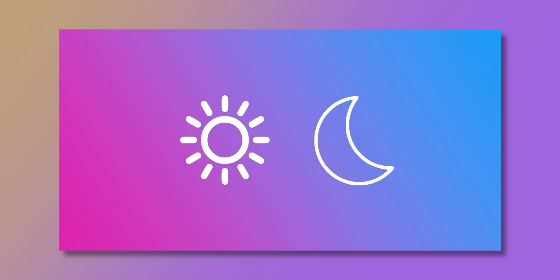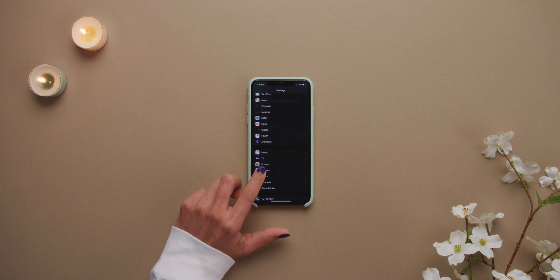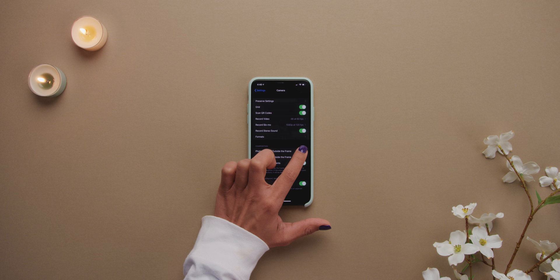Now, with Deep Fusion — I covered it pretty thoroughly in a video and I'll link that down below — but essentially it sits between Smart HDR and night mode, right before night mode kicks in, and there's no indicator or icon to show you that it's on because it works in the background. But if you want to make sure you can take Deep Fusion photos, you'll need to go into settings and turn off 'capture outside the frame.'